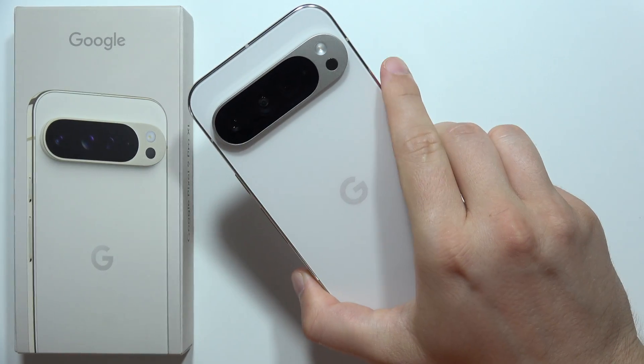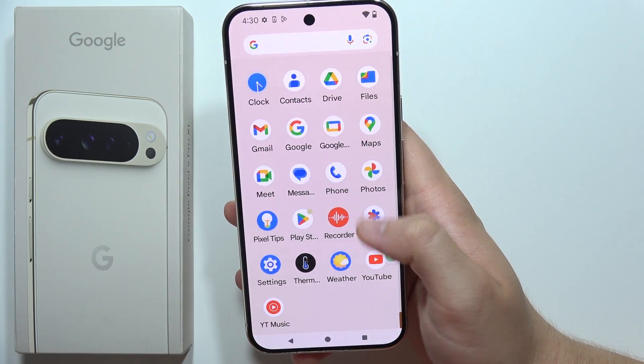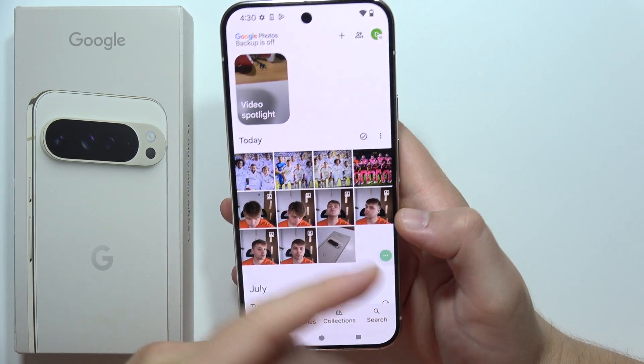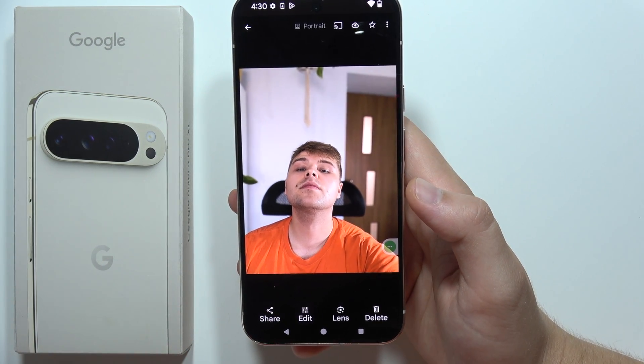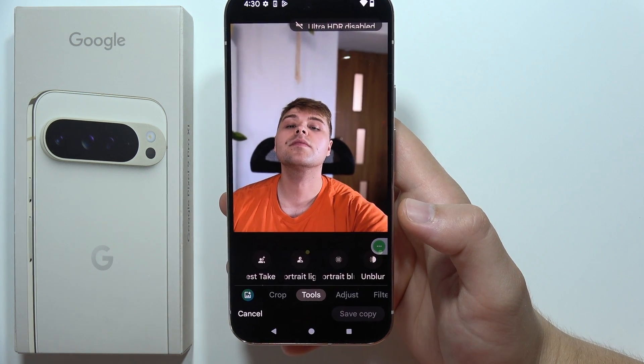Hey, to use the Best Take feature on the Google Pixel 9 Pro XL, first you will have to open Google Photos. Now if you take a few similar photos, pick one — for example this one — click on the edit button, then go into the tools and tap on Best Take, which is located right here.